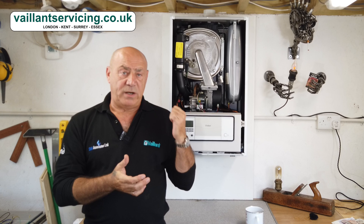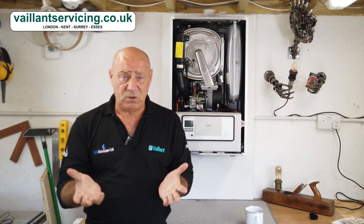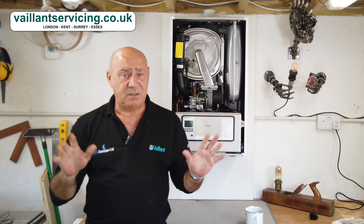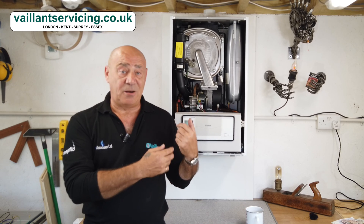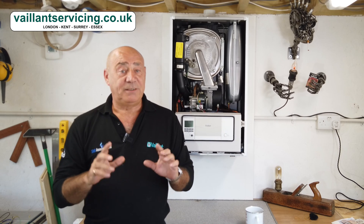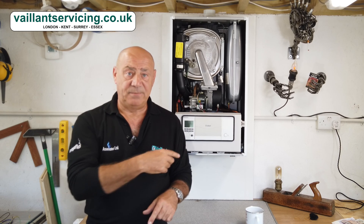If you've had one of these gas valves changed already, don't be surprised if you have to change another one in the future. As far as I'm aware — and I could be wrong — there is no modification available for this gas valve. So it's the same gas valve going back in as the one that comes out. The likelihood is it's quite possible — not saying it would — but don't be surprised if you end up having to replace a second one after the first.